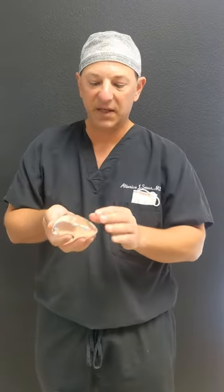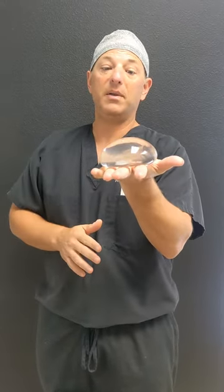These come in an array of sizes. Just because you get breast implants doesn't mean that you have to be a double D. This is 285cc — this would probably make somebody that has no breast tissue probably about a small C cup, maybe even a full B.